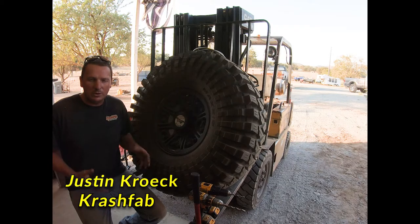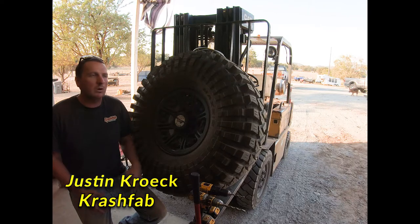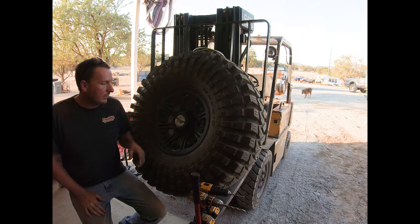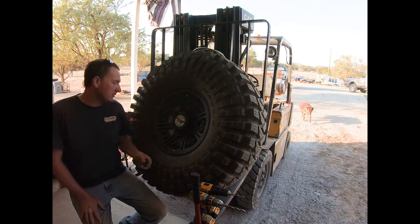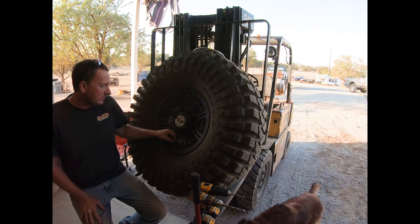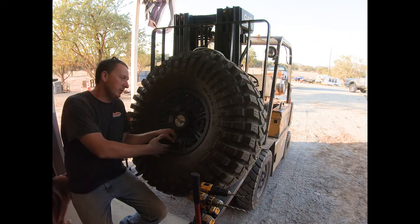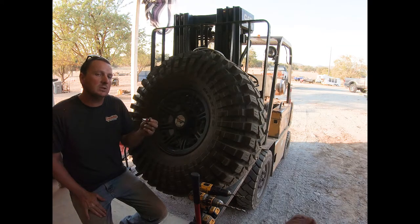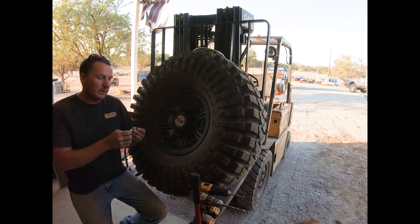It's not the most straightforward install, which is why I'm doing this video. A lot of people will say that they won't work, but they do work. The only forewarning before you install these in your very expensive wheels is that this monster valve is going to sit in a location where if you get a rock caught in your wheel, it's going to probably knock this off.